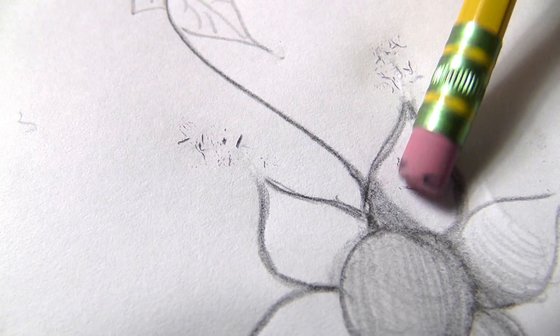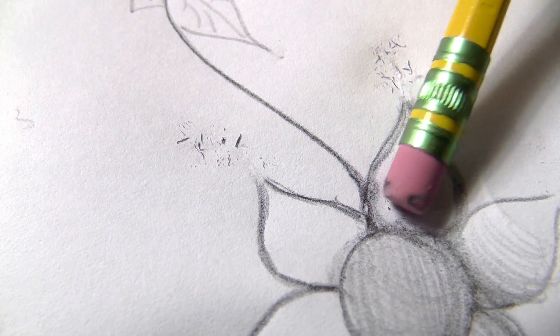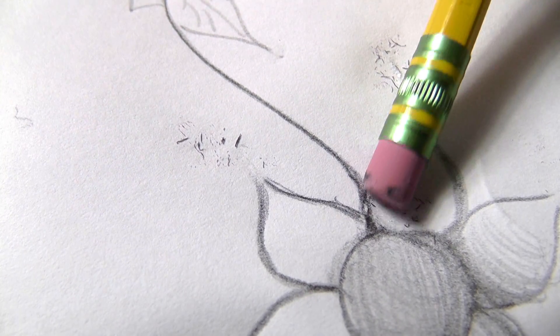When you rub an eraser on a piece of paper, the heat created by the friction warms up the material in the eraser and helps it become sticky enough to grab the graphite particles. The molecules in the eraser are now stickier than the paper, so when you rub the eraser on the paper, the graphite particles stick to the eraser instead of the paper.